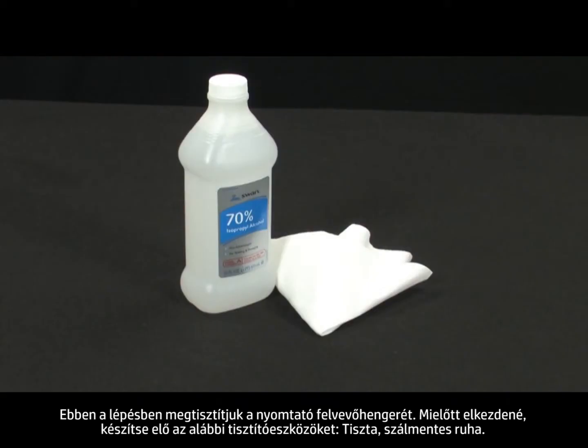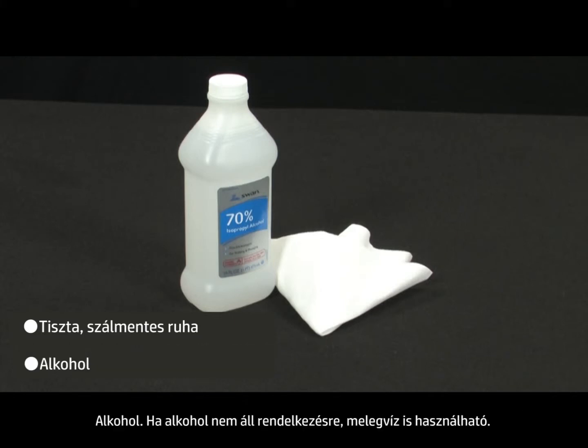Before you begin, gather the following cleaning materials: a clean lint-free cloth and rubbing alcohol. If rubbing alcohol is not available, warm water may be used as a substitute.